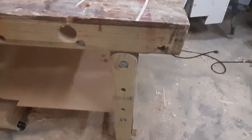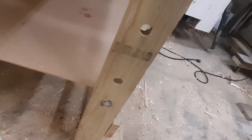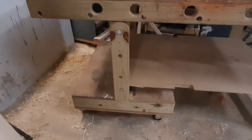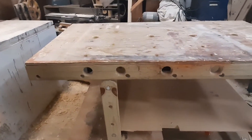You can be pretty rough with it because you're not going to hurt anything. You can put holes in the side of the legs to clamp stuff up — whatever you want to do with it. Personally, I've come to hate the holes.